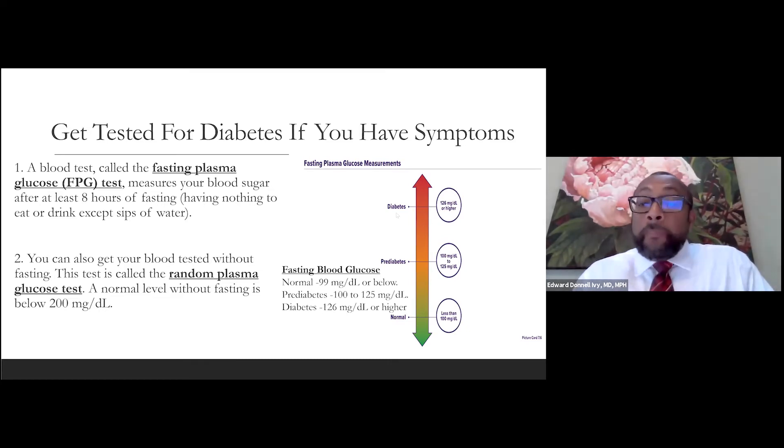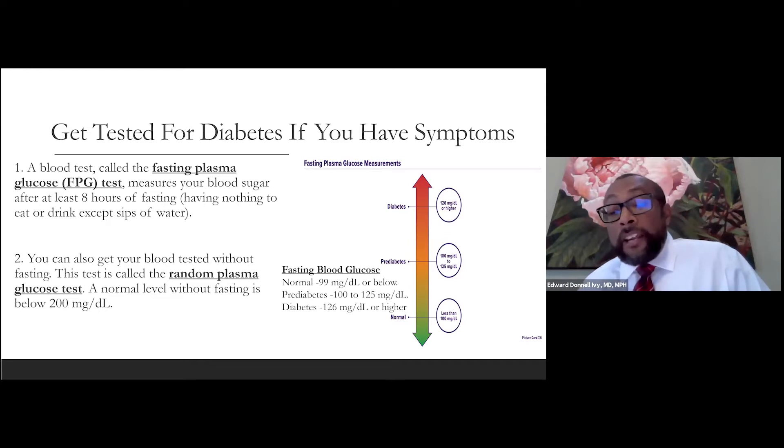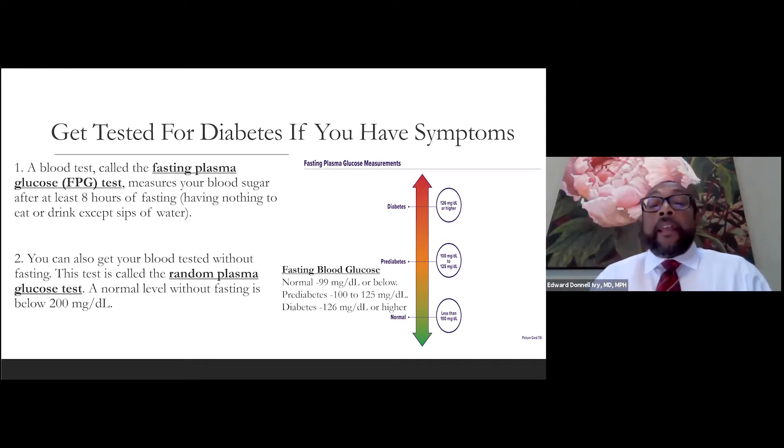The important numbers to know: less than 99 milligrams per deciliter is normal; 100 to 125 is prediabetes; and greater than 126 is diabetes.